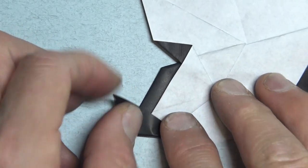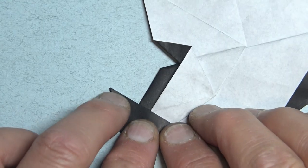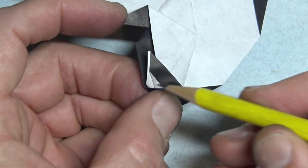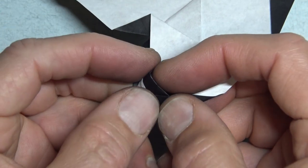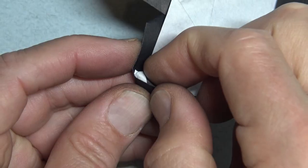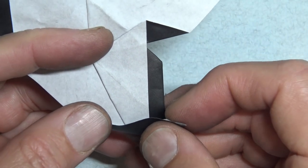Now fold this flap so that this edge touches this point, and it's perpendicular to this edge and this edge. And fold this flap so that this edge aligns with this edge. And fold this flap behind, so it aligns with this edge. And tuck the flap into the pocket. Like that. And repeat. So we're folding like this.